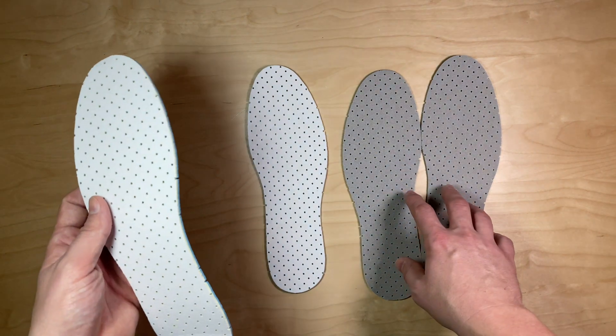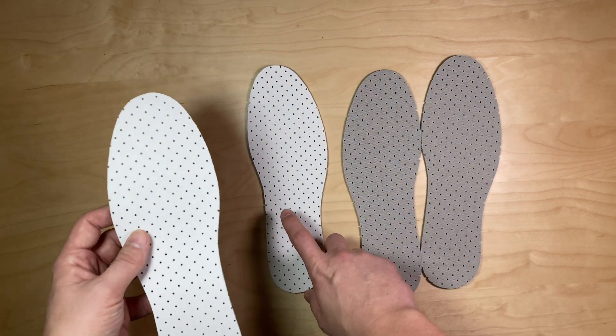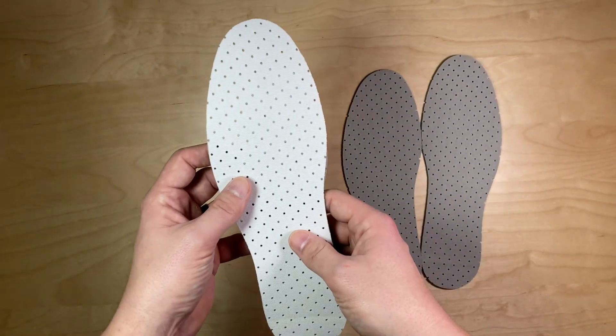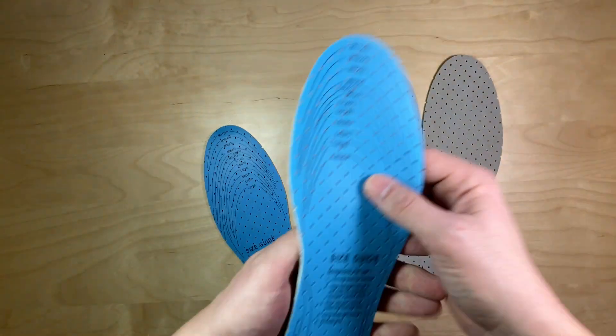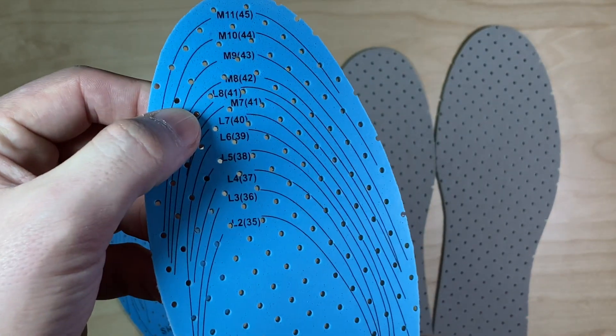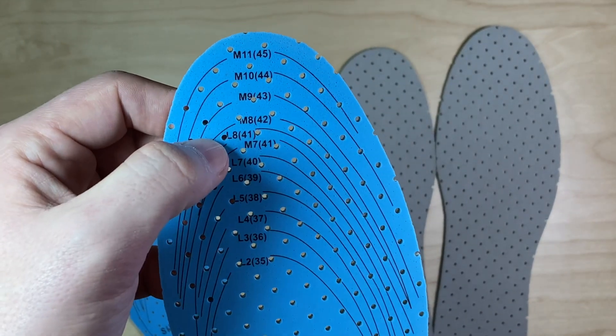I have, I guess, a tan or a gray, a white, and then a black. And how these work, you have a left and a right. And you can see that there's an M and an L — that's for men and ladies, I'm assuming.